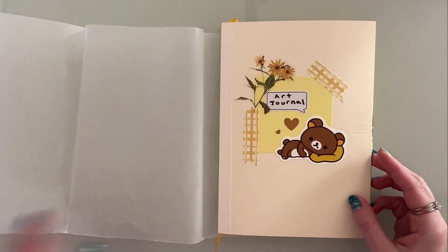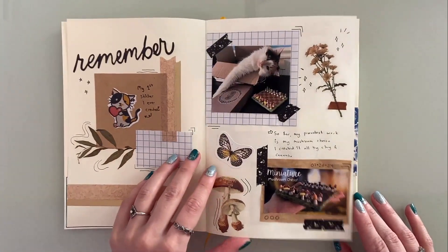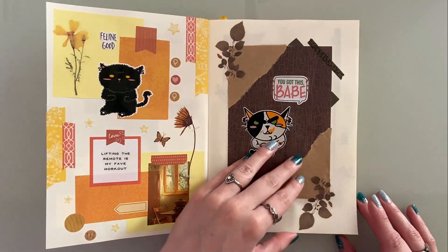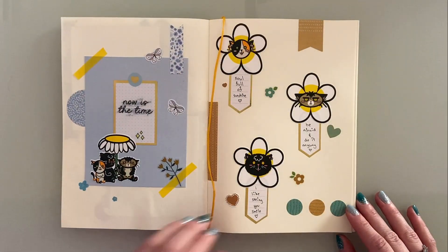For my art journal I use a Midori MD notebook with A5 paper. Before even starting I wanted to flip through all the pages I've done so far, and looking back at the stickers I created I feel like I can see the improvements with each collection — that is very exciting for me.